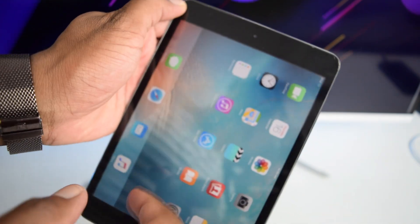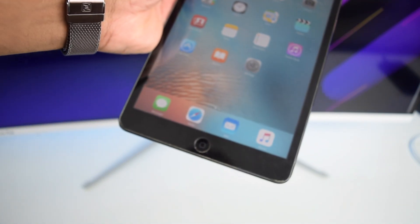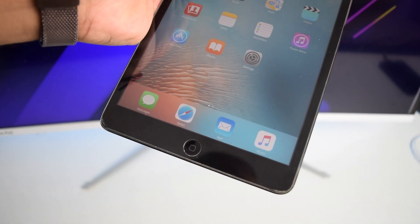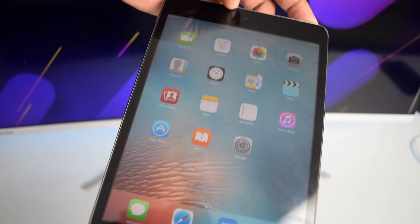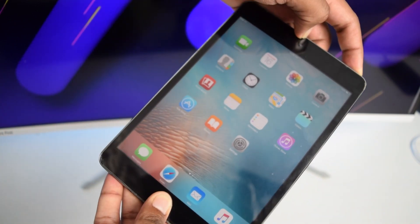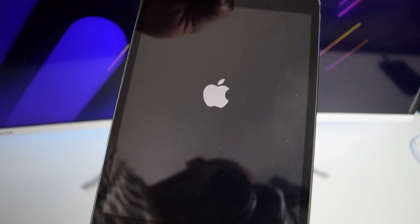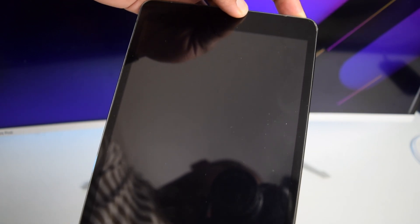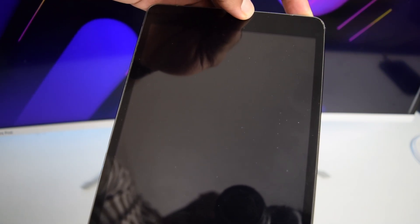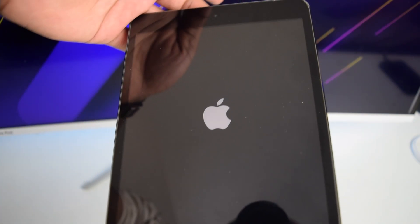In my case, since I've got an older iPad with a physical home button, I'll perform the first procedure. I'm pressing and holding both buttons. Keep holding until you see the Apple logo — I've seen it for the first time, keep holding. Once you see the Apple logo for the second time, release both buttons and let your iPad turn on on its own.